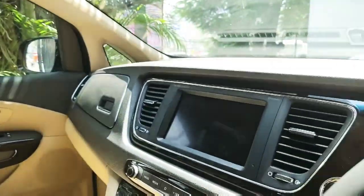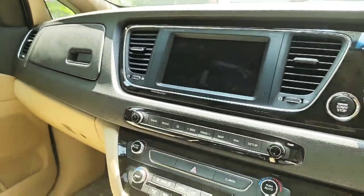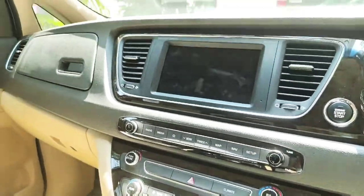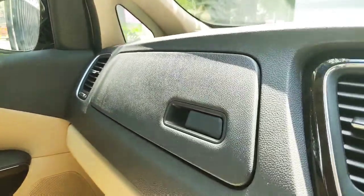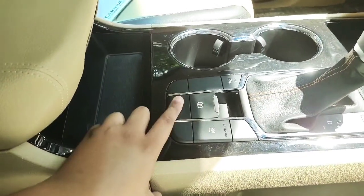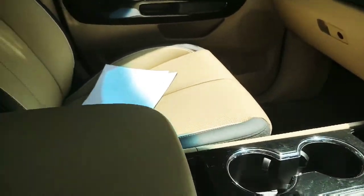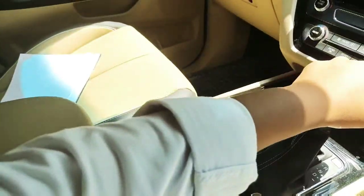On the center console you get an 8-inch HD AVN with UVO connect system — only on the top and Limousine variant. We get tri-zone climate control. The entire upper dashboard is in soft-touch material and the lower part in plastic. There are two gloveboxes, a ventilated seat option, auto hold, auto assist, and this is an 8-speed Sportmatic transmission. There's a big armrest along with lots of storage switches for your tablet or iPad.